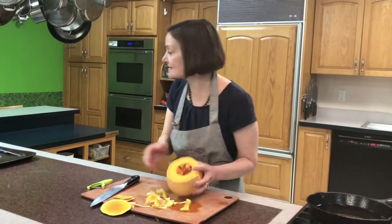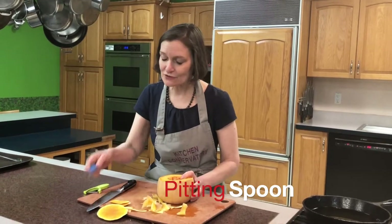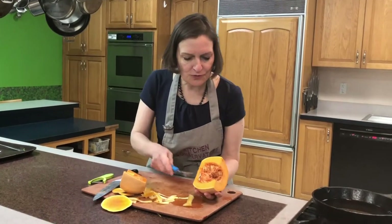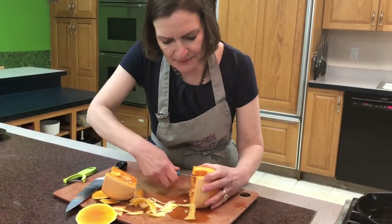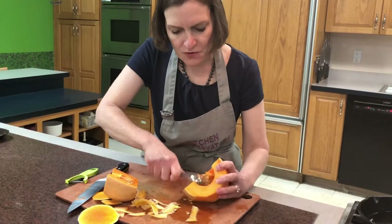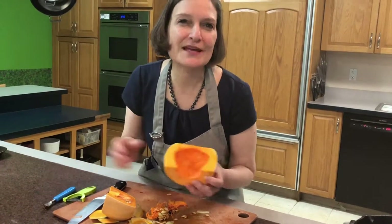Then the seeds on the inside — how do we get those out? This is called a pitting spoon, and it's a spoon with an edge, which is really great for getting things out. So if I just cut this butternut squash in half, you want to — before you cook the squash — take out the stringy part and the seeds. This works with any of the winter squash, whether it's pumpkin, acorn, delicata, or any of those other delicious squash. Get all the seeds out, and then it's ready to cook and eat.